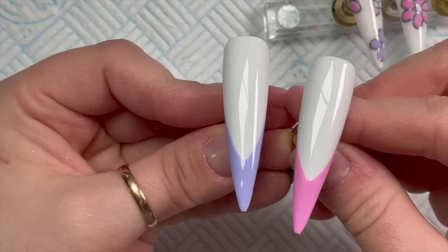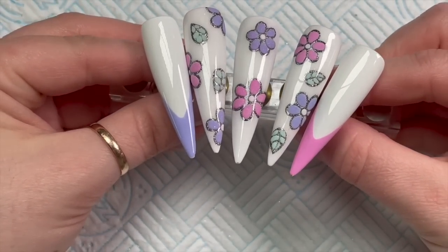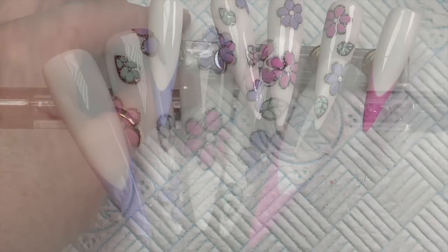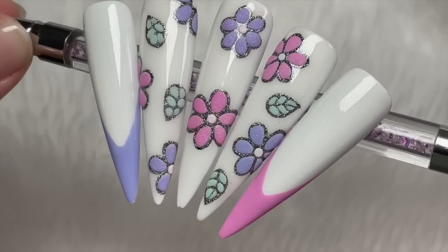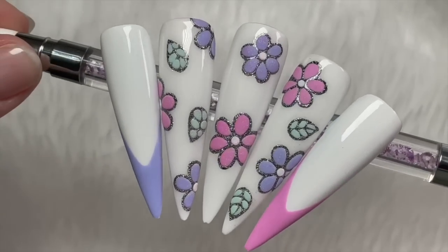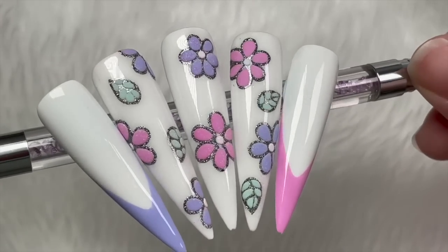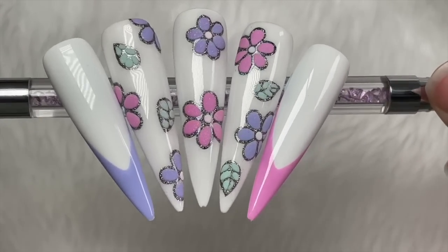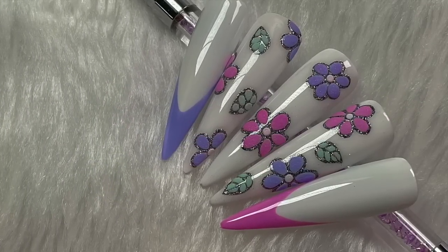Here's the finished set - I'm doing a quick close-up. If you liked this video please leave a like, consider subscribing, and check out Nail Kameez's website - link in the description below. See you tomorrow hopefully with another video! Bye, love you all!